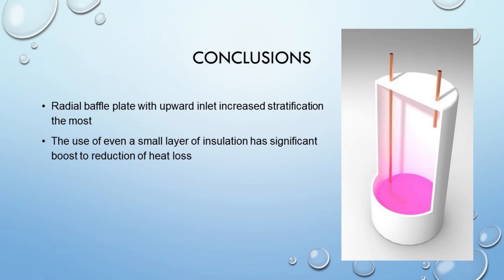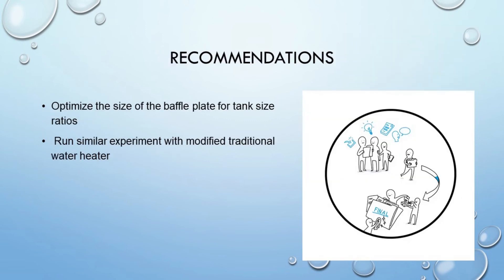In conclusion, it was found that the use of baffle plates can dramatically increase the effect of thermal stratification within hot water storage tanks, and that proper insulation of the tank is vital to maintaining the tank temperature. Moving forward, it is recommended that an optimization study be performed to determine the best size of baffle plate for tanks of different height-to-diameter ratios.